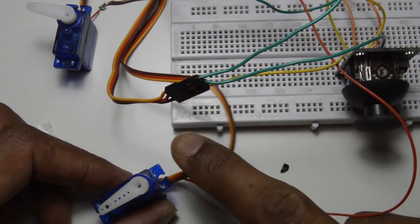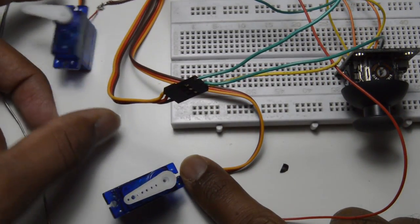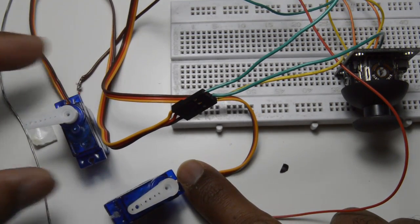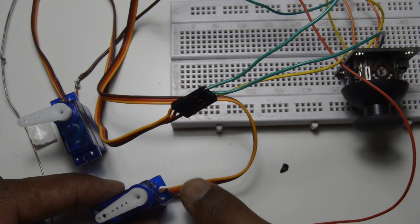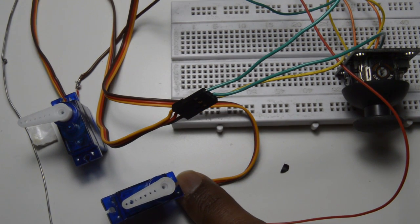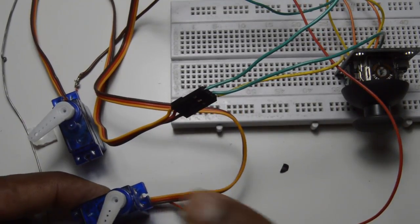Connected — just similar to the old one, same pins. Let's power up and see if it works like we want it.